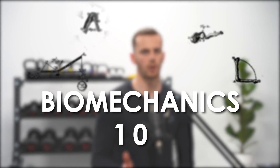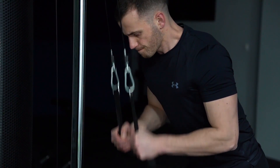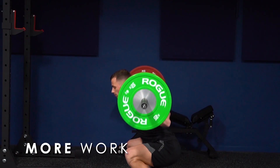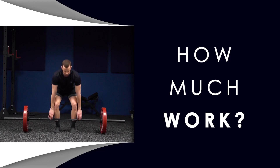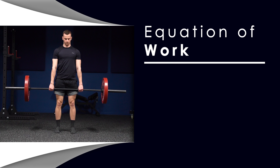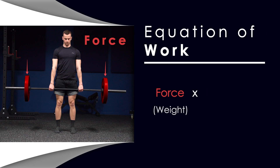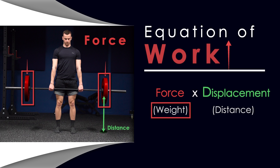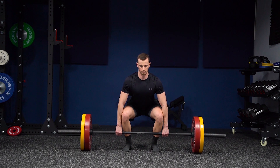Here is the one-minute science breakdown. Exercising produces work, which is measured by joules — more work means more joules. To calculate how much work you put into a deadlift, you need the equation: work equals force multiplied by displacement, or the distance the barbell moves up. This is the key: more distance equals more work on the same amount of weight and acceleration.